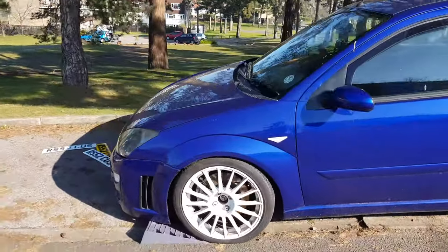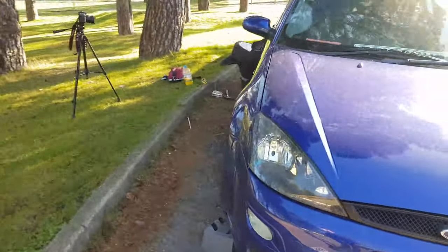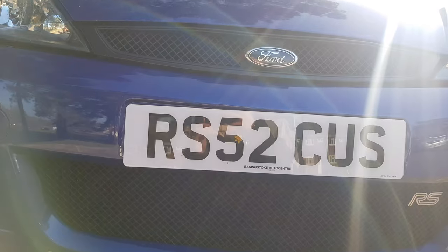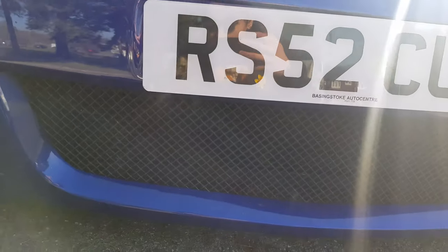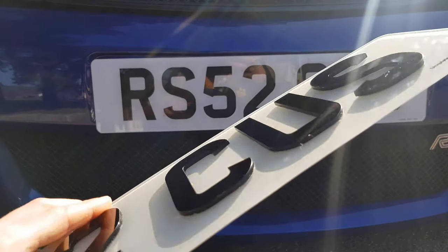My poor car has been sat like this for about a week. Tom over there is trying to get a bolt undone to fit the new brakes. Meanwhile, I'm going to rip these poverty-stricken flat plates off and put my new swanky 4D plates on, which I just can't get over.